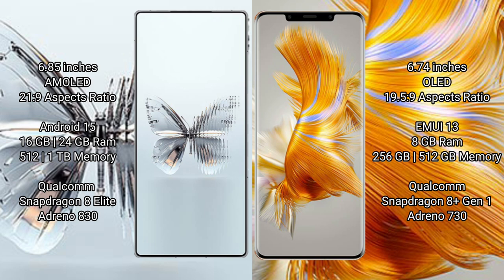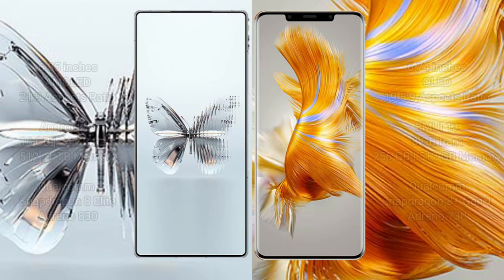The Red Magic 10 Pro Plus comes with 16GB and 24GB RAM options, and 512GB or 1TB internal storage, powered by the Qualcomm Snapdragon 8L8 processor with an 8GP Antino 830 GPU. The Wahba Mate 50 Pro comes with 8GB RAM and 256GB or 512GB internal storage, powered by the Qualcomm Snapdragon 8GN1 processor with an 8GP Antino 730 GPU.